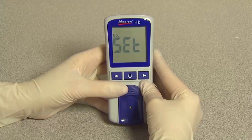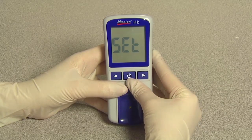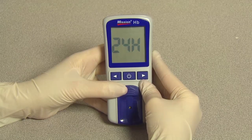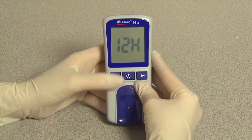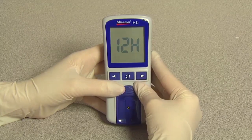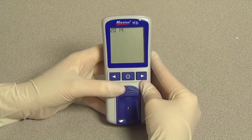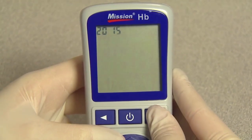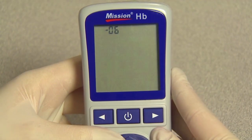Press the right button twice until the system setup screen appears, then press the power button to enter the system setup. The first option sets the clock to either 12 or 24 hour mode. Press right or left to switch between the two settings. Press the power button to save and advance to year setup. The year will appear at the top of the display. Press right or left until the correct year is displayed, then press the power button to save and enter month and date setup.